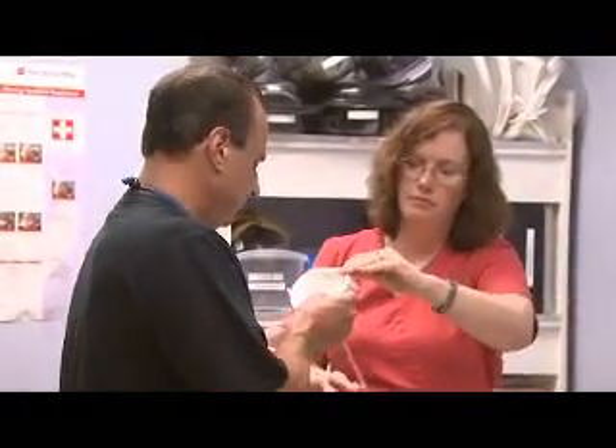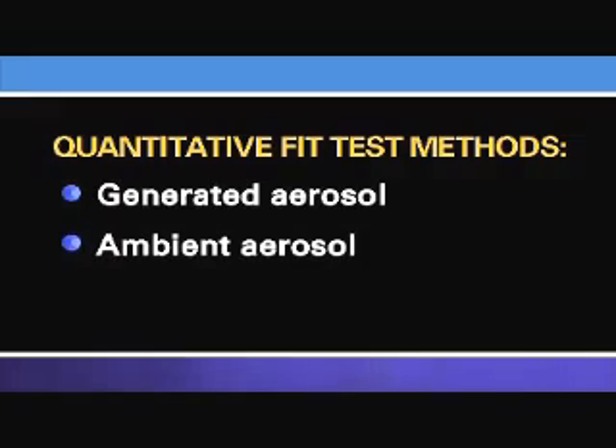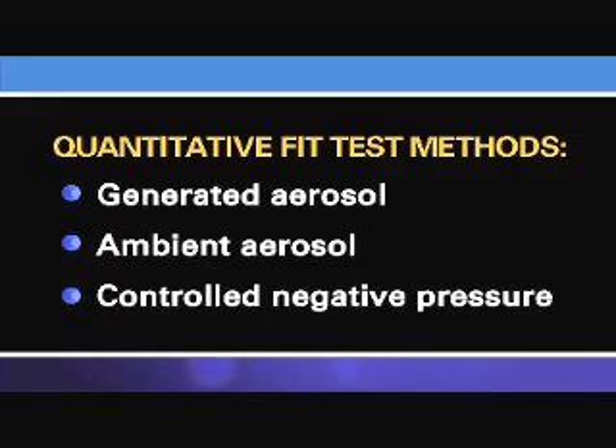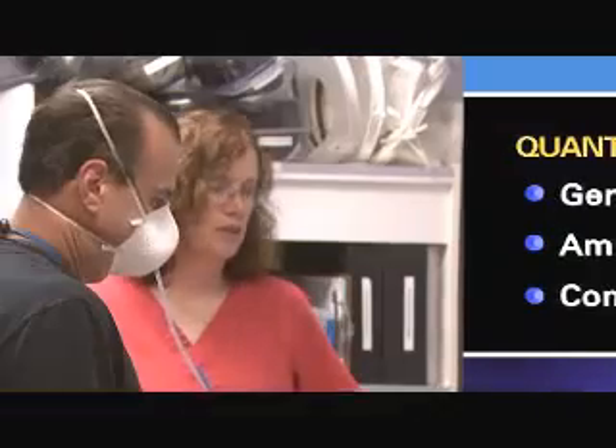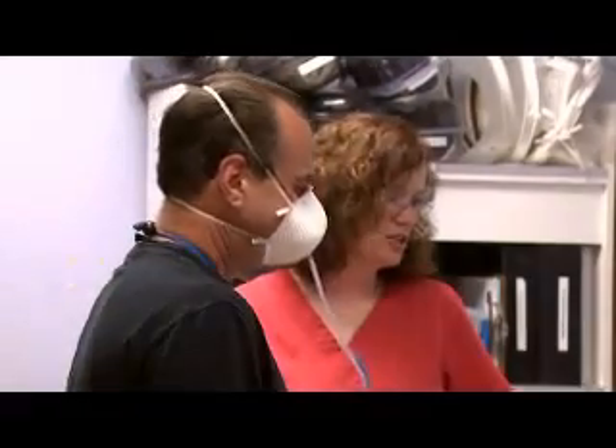There are three quantitative fit test methods accepted by OSHA: generated aerosol, ambient aerosol, and controlled negative pressure. Quantitative fit testing can be used for any type of tight-fitting respirator.